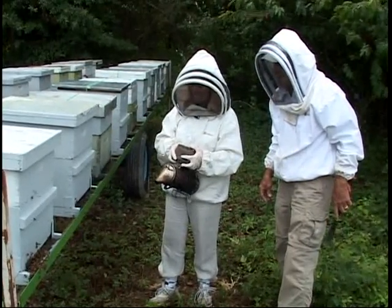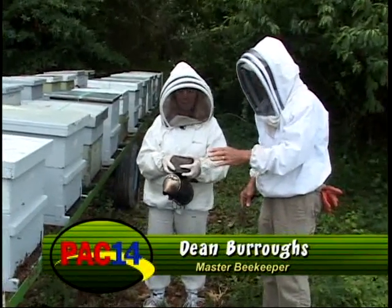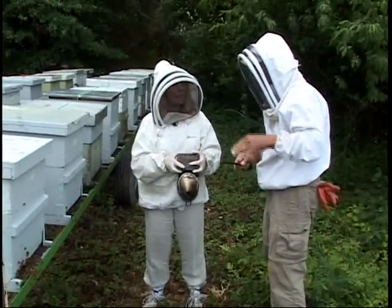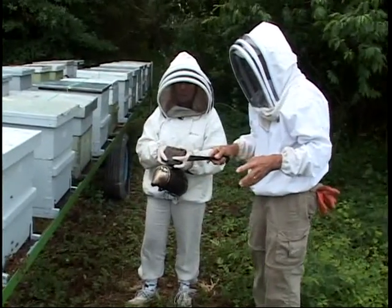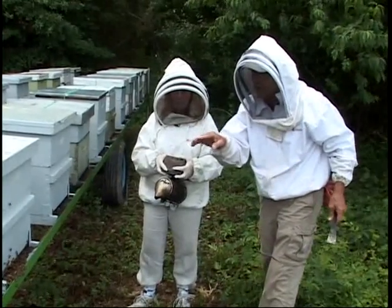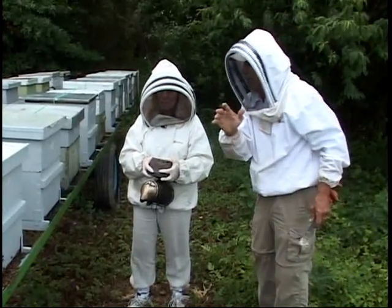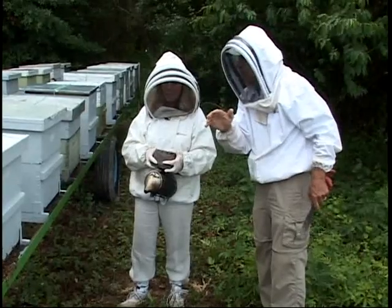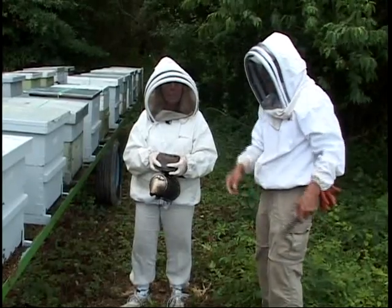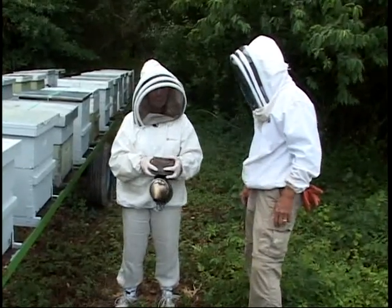If a large percentage of field bees are killed by pesticide spraying, bees speed through those stages — past nursing and guarding — and they're out in the field, because they know their life depends on getting more pollen and nectar. It's like our pantry's empty — we can't just sit around and starve; we've got to go to the store. They know that instinctively.